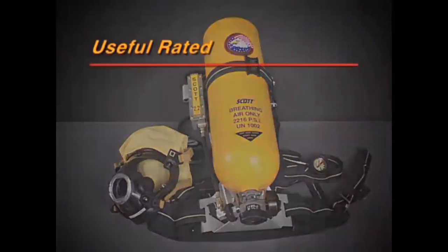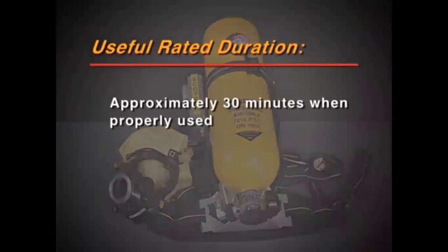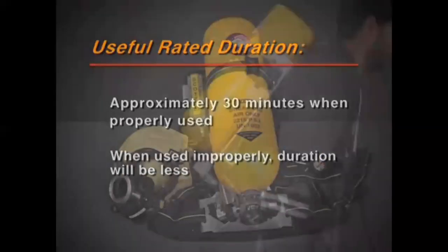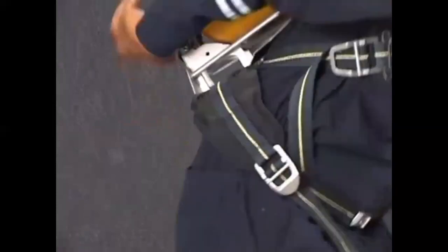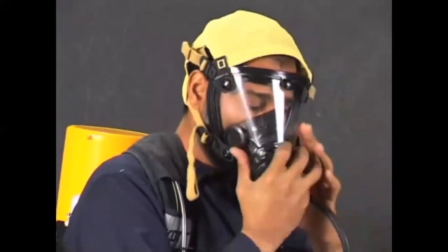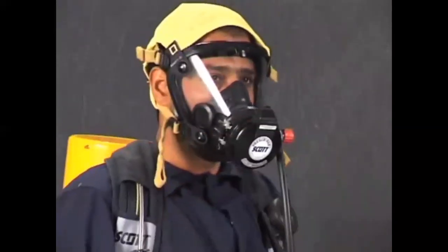The Model 2.2 has a rated duration of approximately 30 minutes when properly used by trained personnel. If improperly used, duration will probably be less. The purpose of a self-contained breathing apparatus is to supply clean air to the user. Air from the cylinder is supplied to the face mask and allows a person to breathe in a toxic or low oxygen atmosphere.